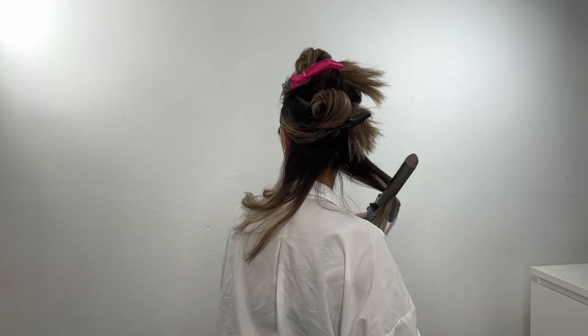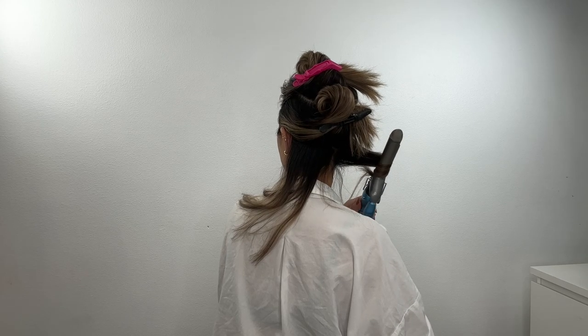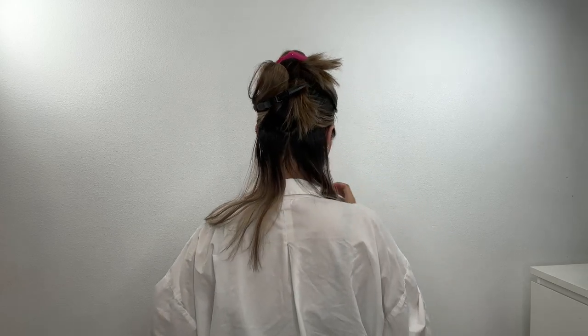For the first section, divide it in half and curl away from your face. If your hair is thick, curl and hold for about 5 to 6 seconds.